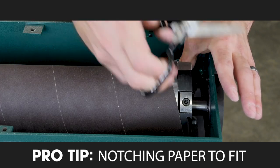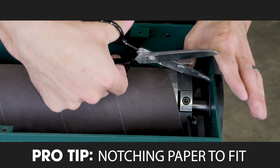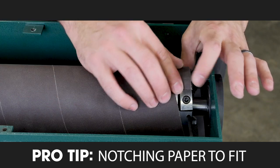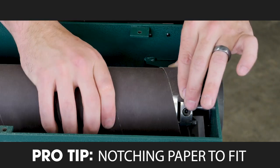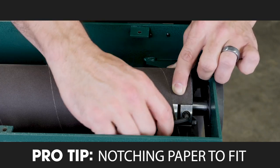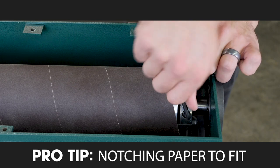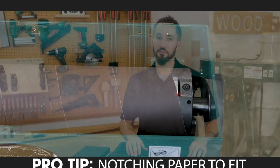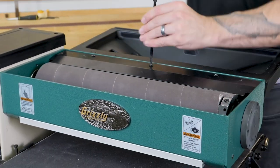Now that we've trimmed the paper a bit and made a small notch, it's ready to be inserted and tightened down. Just make sure that you rotate the drum first. Then you can remove the 4 millimeter hex wrench, pre-install the plate, and close up the top.